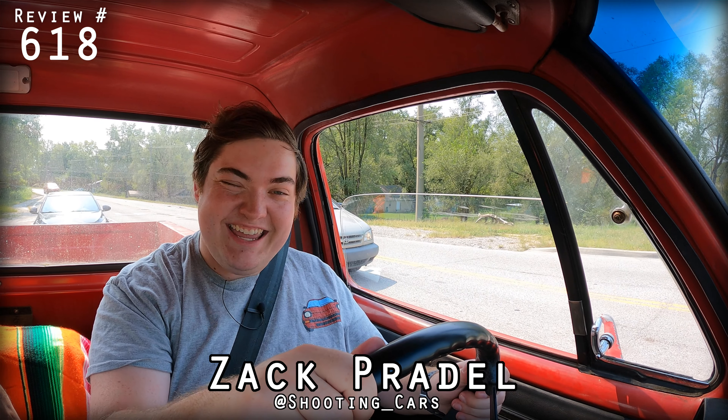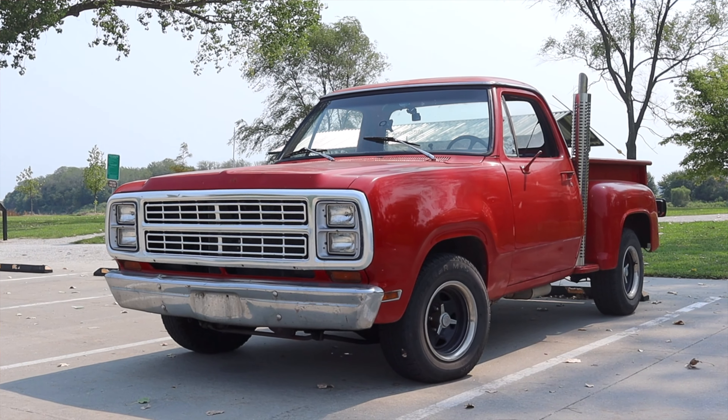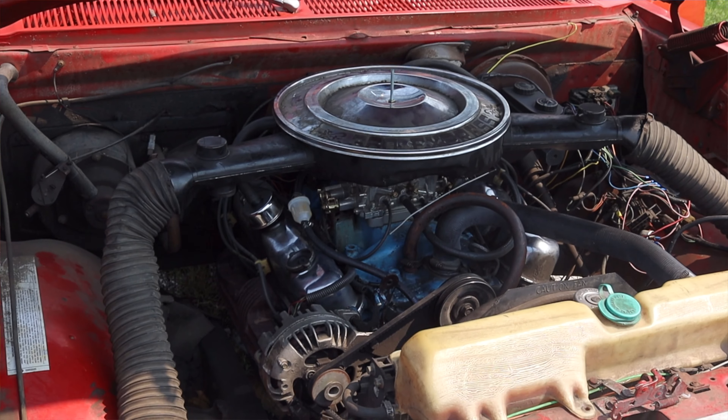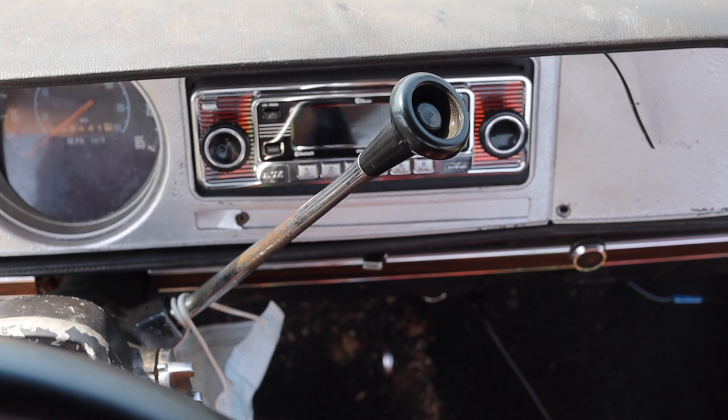What's up guys, my name is Zach, and today I am driving a 1979 Dodge Little Red Express. Up front is a 360 cubic inch V8, and down below is a three-speed automatic transmission.